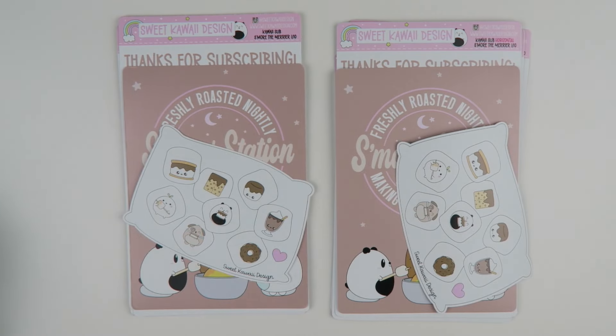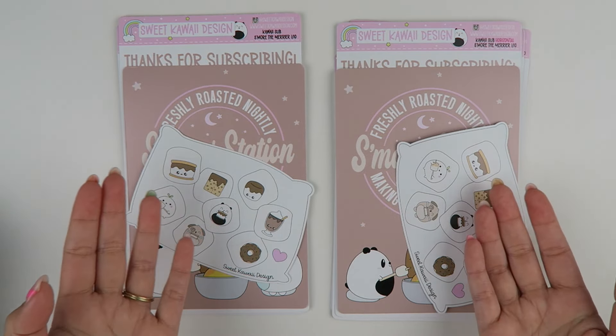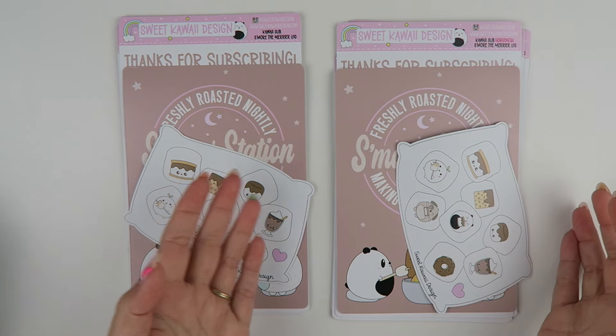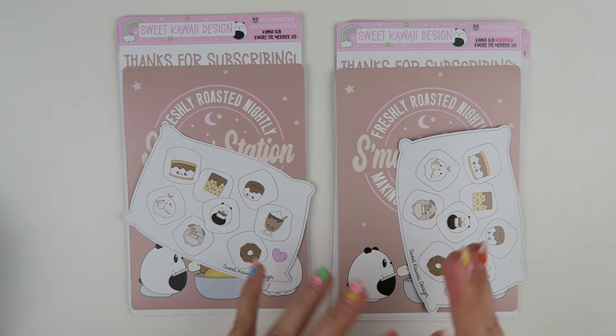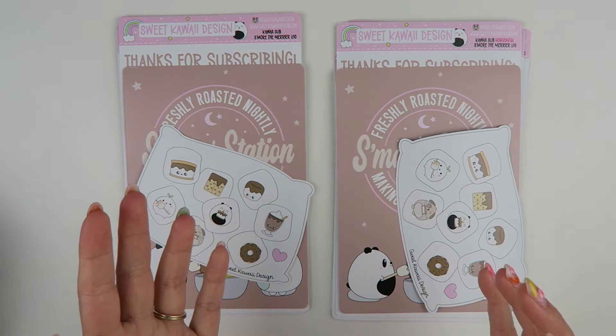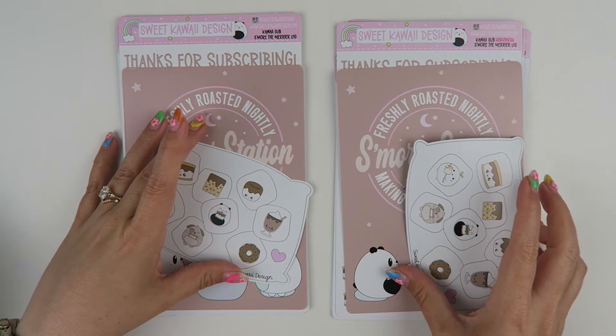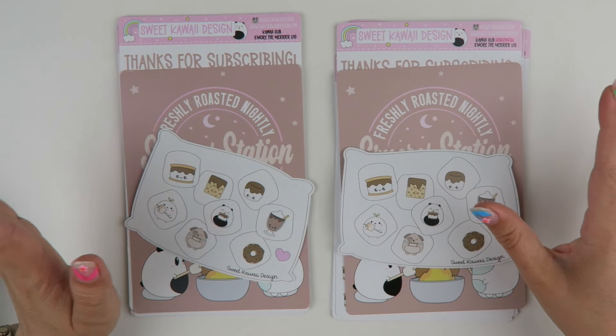Another cool thing about the Kauai subscription is that it's exclusive to the subscription — this kit in its entirety will only be available via subscription. Sometimes I'll bring the design back the following year and it's kind of broken down into a slimmer kit like a weekly kit or some decorative pieces. So if you love what you see, I highly recommend that you sign up. I'll put a link in the description bar below; it'll take you to the website.